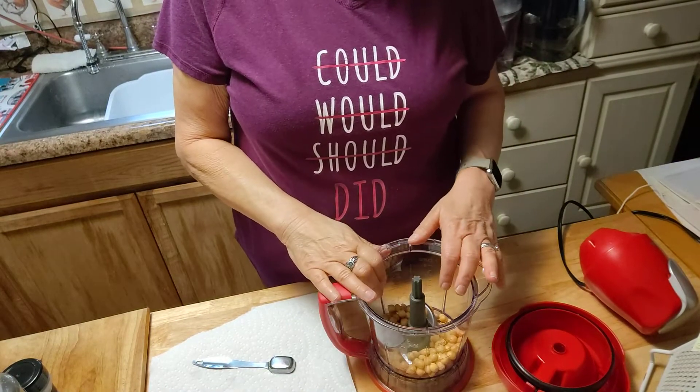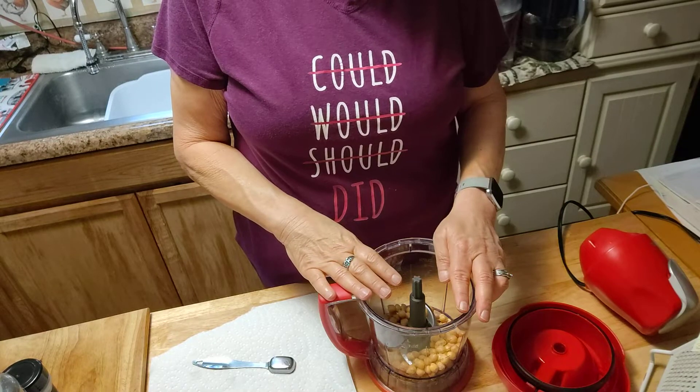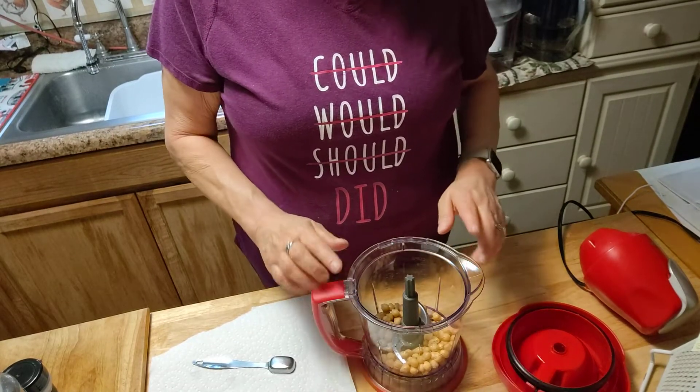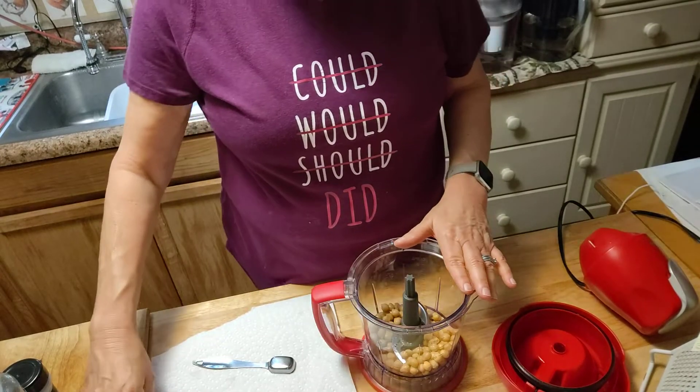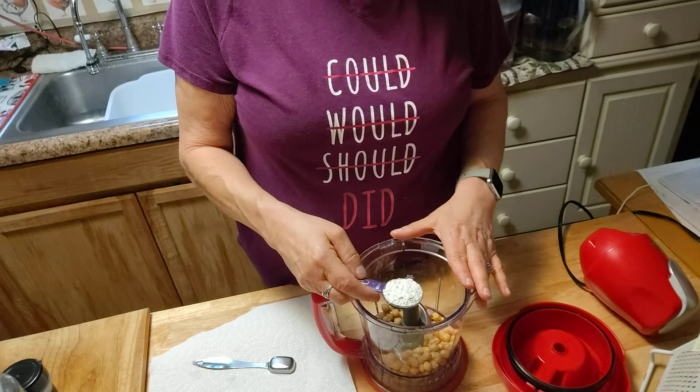Now if you cooked your chickpeas earlier in the day or whatever and you have them on hand, about a cup. So we have that in there and it's going to be one tablespoon of flour.